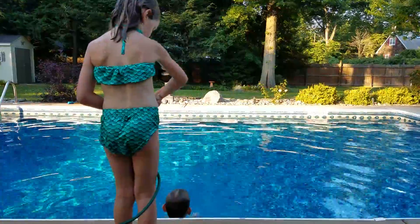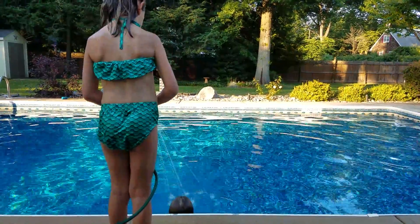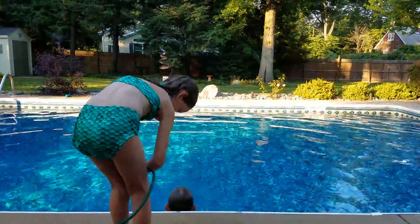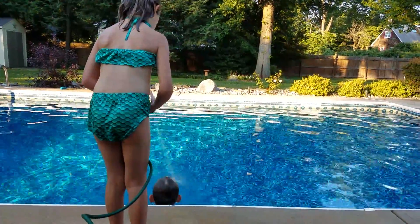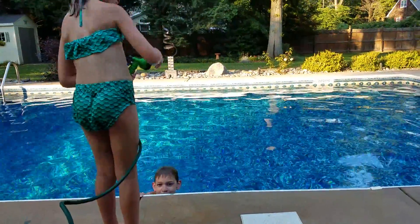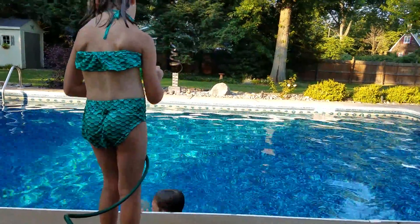Mist. Center. Hold — nope. Miss. Wrong. One more.